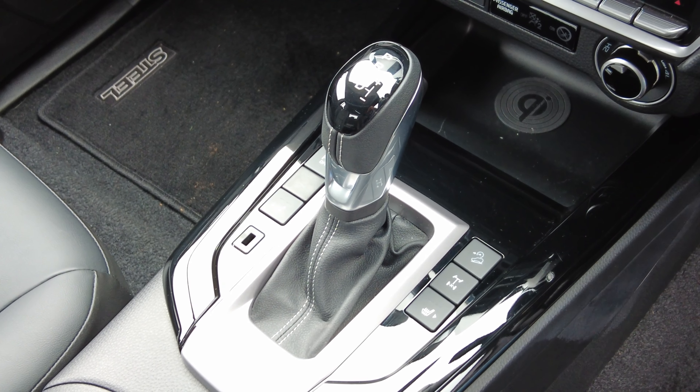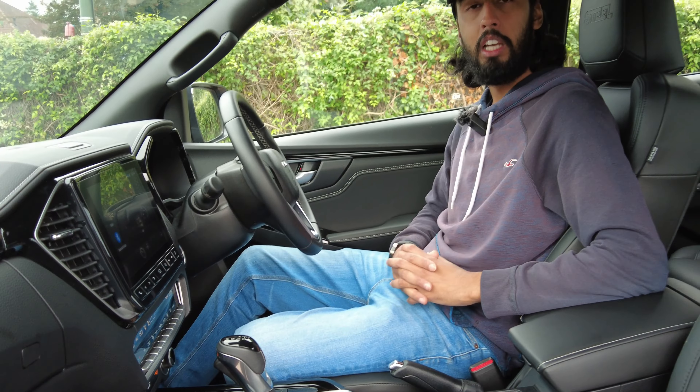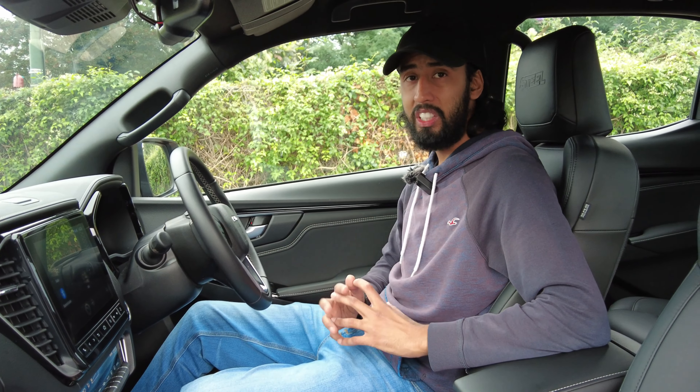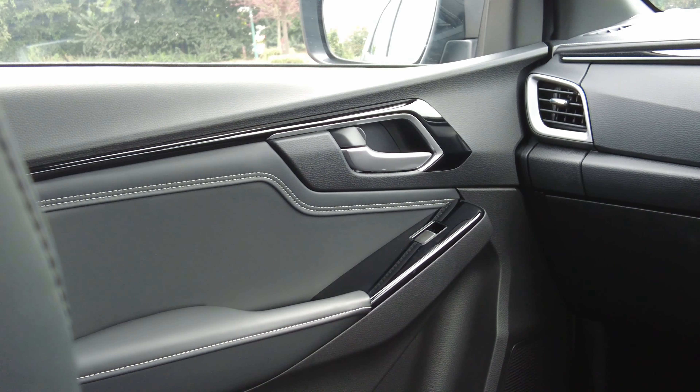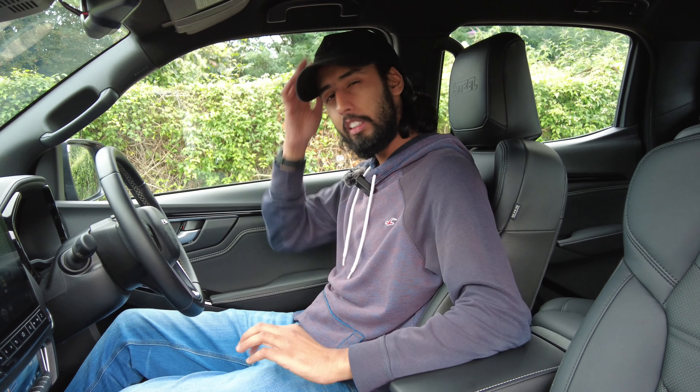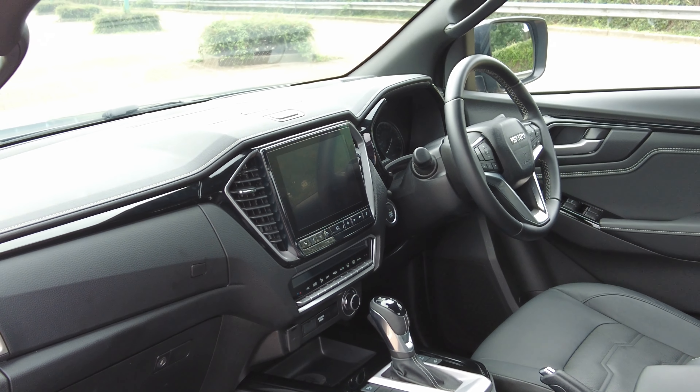The Isuzu D-Max Steel Edition starts at £38,500 and that's for the manual. If you want the automatic, you're going to have to add another £1,500 above that. Now, that's a commercial vehicle, so that's without VAT. If you're getting this car with VAT, then it costs around £47,000 for the automatic. But as a commercial vehicle, you can still pick it up for less than £40,000.